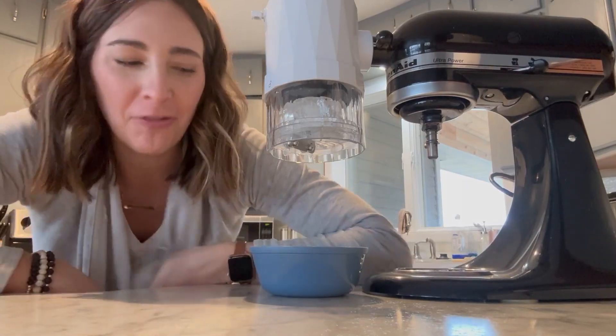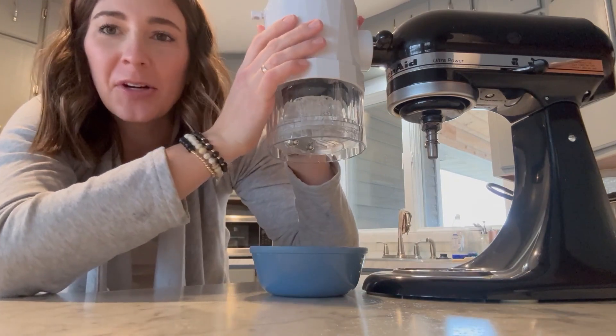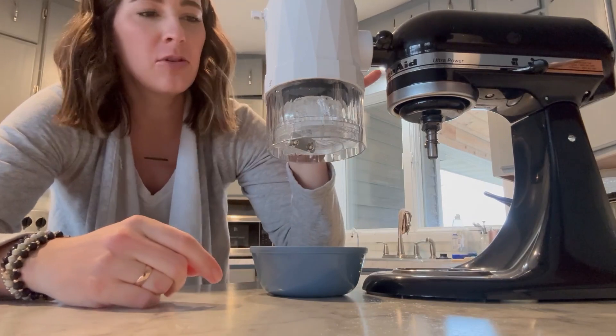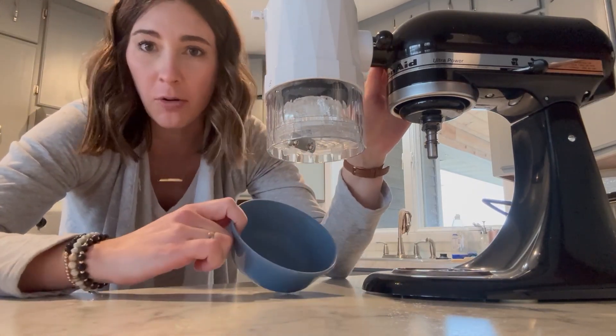Hello! So for New Year's Eve we are having a kid-friendly little party here and so we are making snow cones. I'm going to show you how we use our snow cone machine with our KitchenAid mixer and how it works.